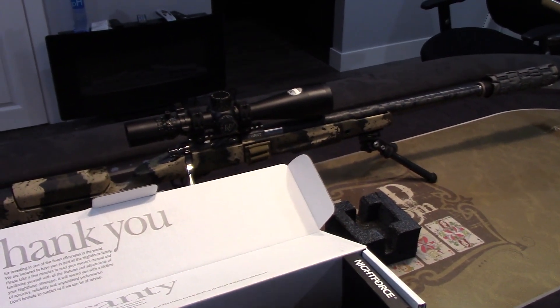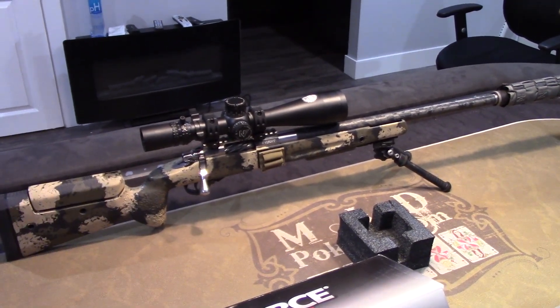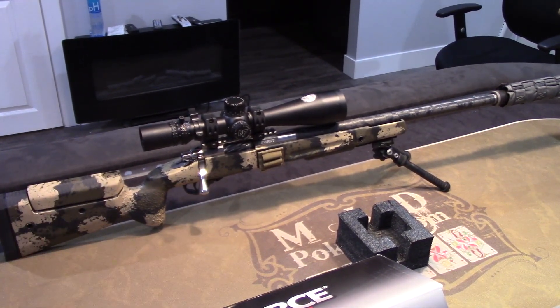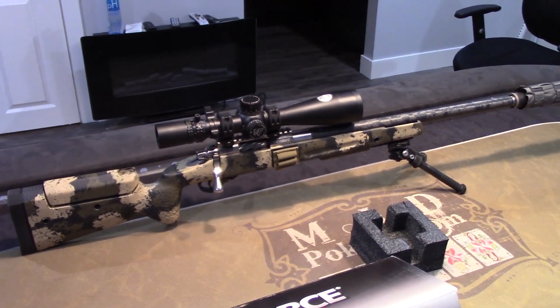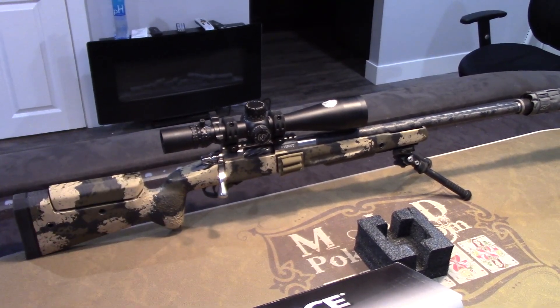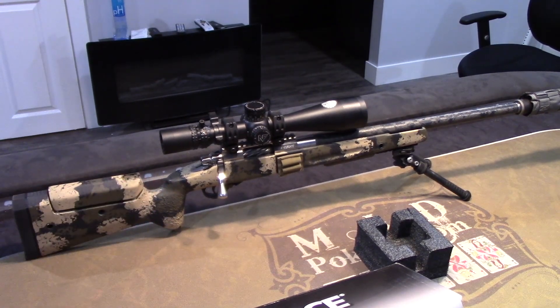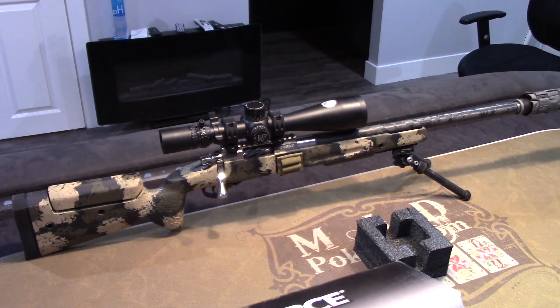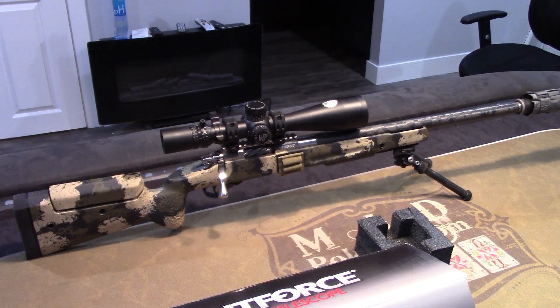The rifle I have here has a carbon fiber stock and carbon fiber barrel. This rifle weighs 12 pounds with the scope, so it's not awful. If you build it right you can have a fairly light rifle — it's not an 8-pound gun. But 12 pounds hauling around the mountains — I've done it, miles and miles, no big deal. It's not that heavy.